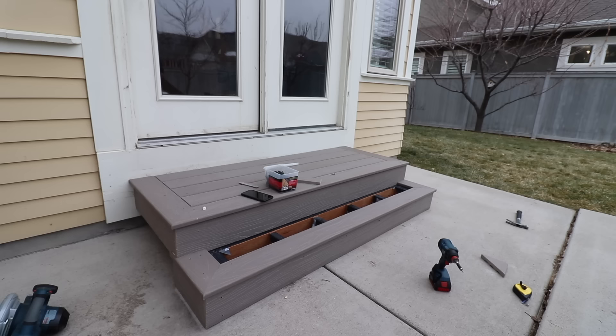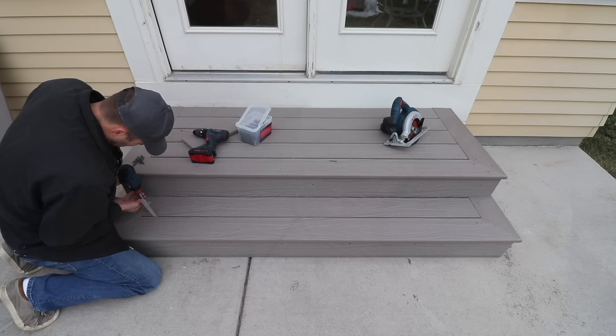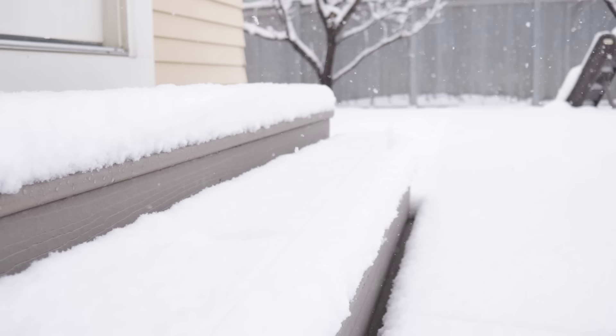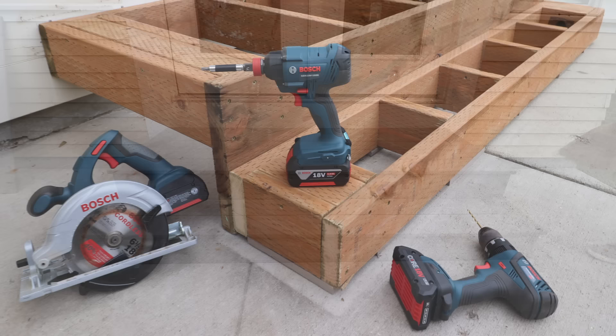And that's it — some beautiful patio steps without too much work and a minimum amount of tools. You can definitely do something like this yourself. If you have any questions or would like more information on anything you saw me do, leave your comments in the video description and I'll do my best to answer. Another big thank you to Lowe's for their support — check out the links in the description for the products I used. I'll see you next time and have an awesome day.